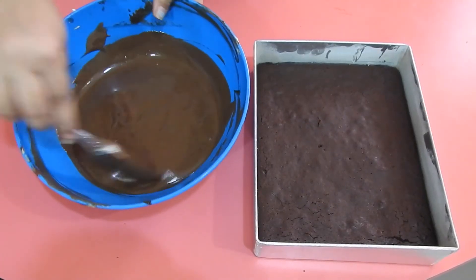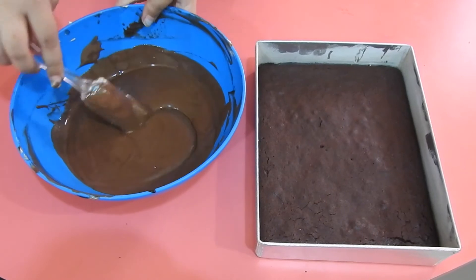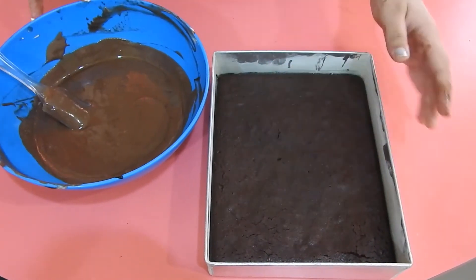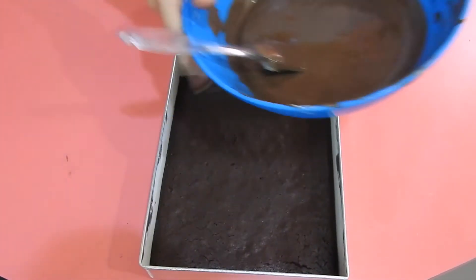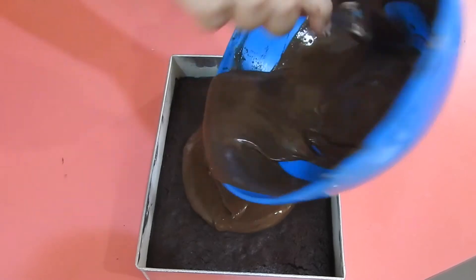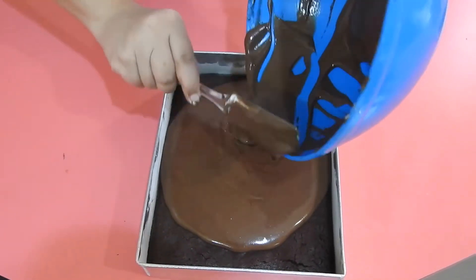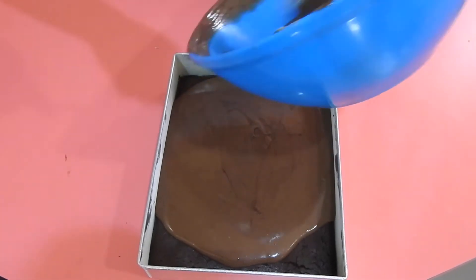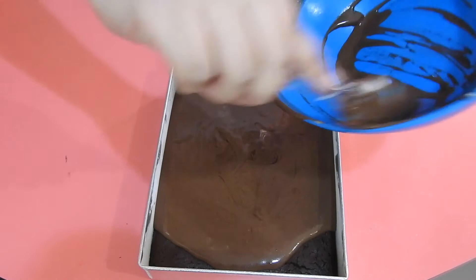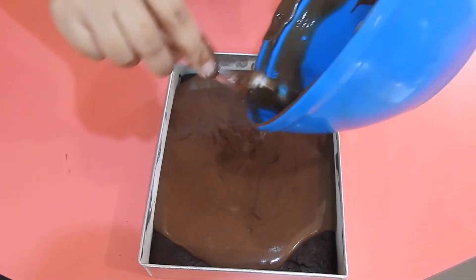Once you fold the whipped cream through, it looks a little liquidy, but there's gelatin in it so it will set. Pour it over your brownies — make sure they're completely cool — and pour it over the top, then put it back in the fridge to set. Leave it until it's completely set and don't try to cut it before that.